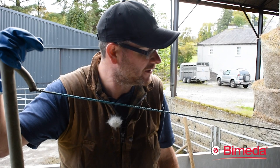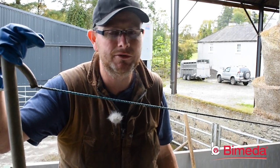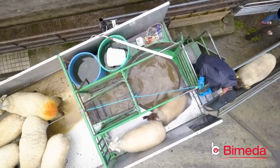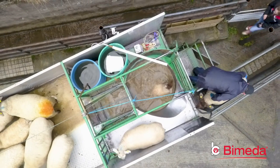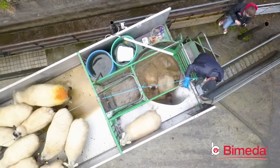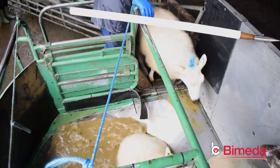As the sheep enter onto the dipper there's a guinea pig sheep standing at the front, so she encourages the rest of the sheep to walk up to her. When they walk up on top of the platform there's a tapered floor, so when the sheep's back legs go onto the tapered floor they automatically slide in backwards into the tank, leaving no stress or pain on the sheep.